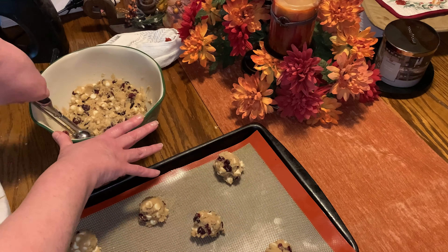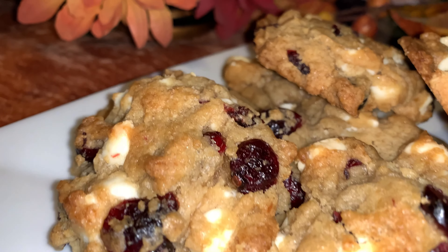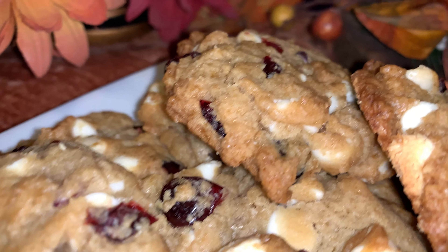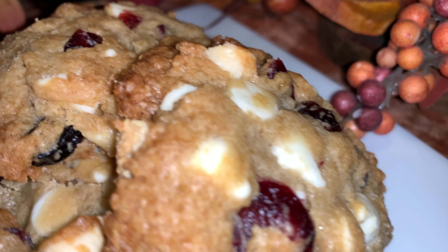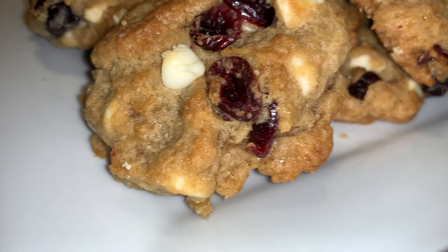You want to cook them between 10 to 12 minutes, right when they're starting to get a light golden brown. These are absolutely delicious — my favorite cookie. Thanks for watching. Please subscribe, and as always, God bless.